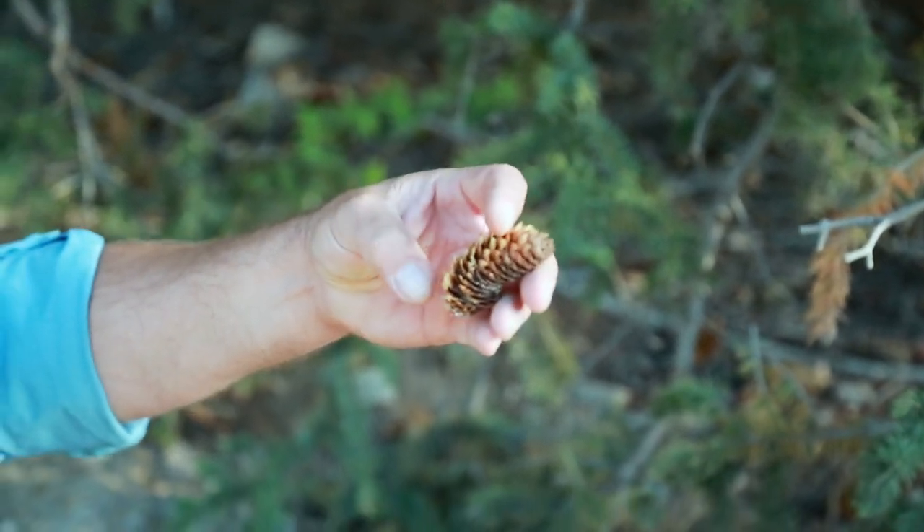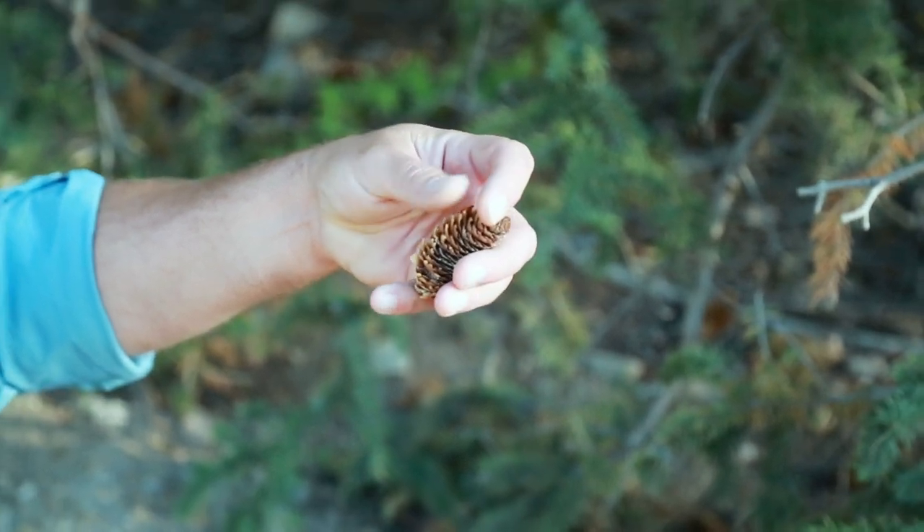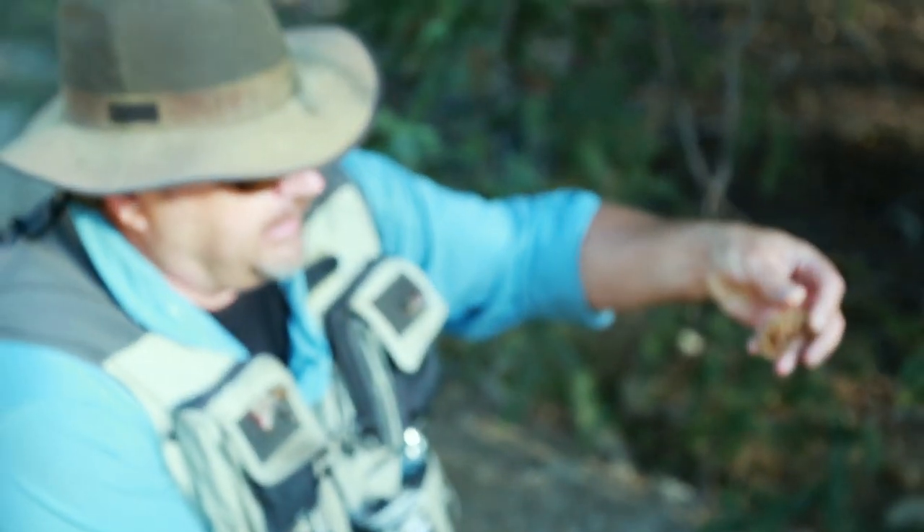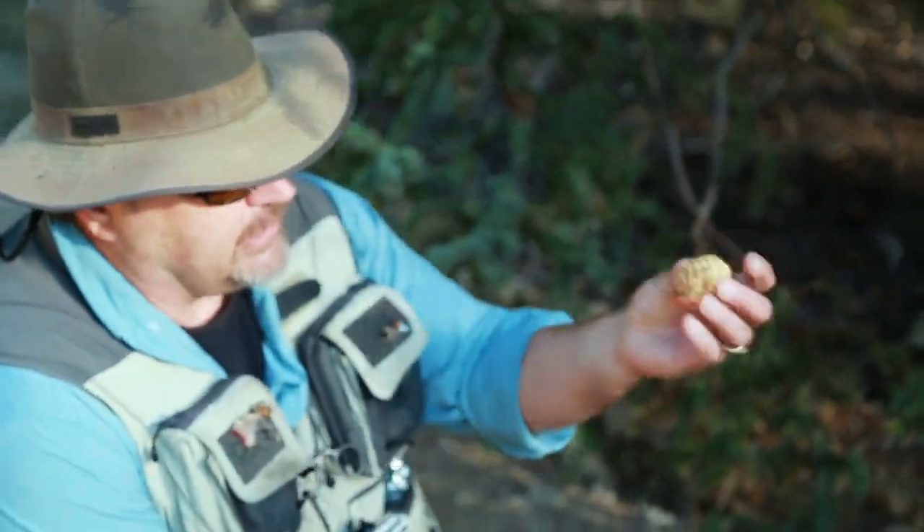I like the curvature of this one. You've got almost like an armadillo-looking guy, because you've got the large scales on the back and the small ones on what would be the belly. That's a really good one that'll grip the fish really well. I'm going to grab that guy and put that in my pocket.